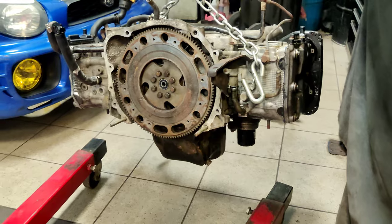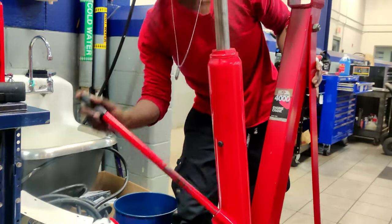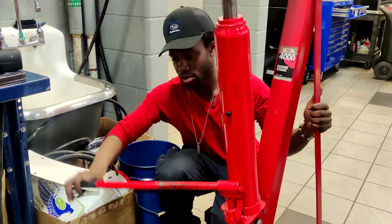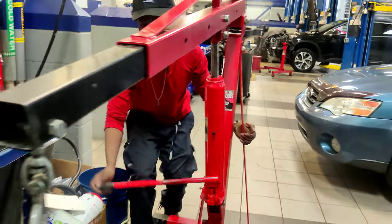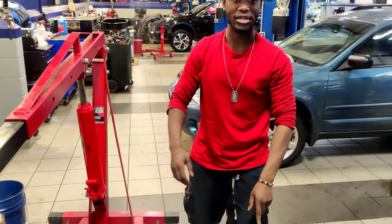Now you guys are all caught up to speed — you know the game plan, you know the history. It is time to get this motor back in my car so we can start driving. The motor's here at the job, the car's right there. Currently jacking it up, trying to be relatively quick so I'm not taking up anyone's time. We're gonna do this little by little every day until it's done. About to put the motor mounts on the headers and try to find the bolts for my clutch because I have no idea where they are. Don't build your car in three different places, guys — it's a very bad idea.